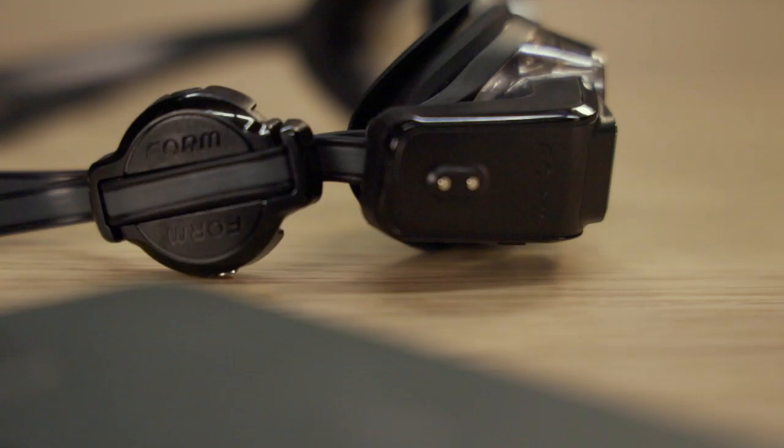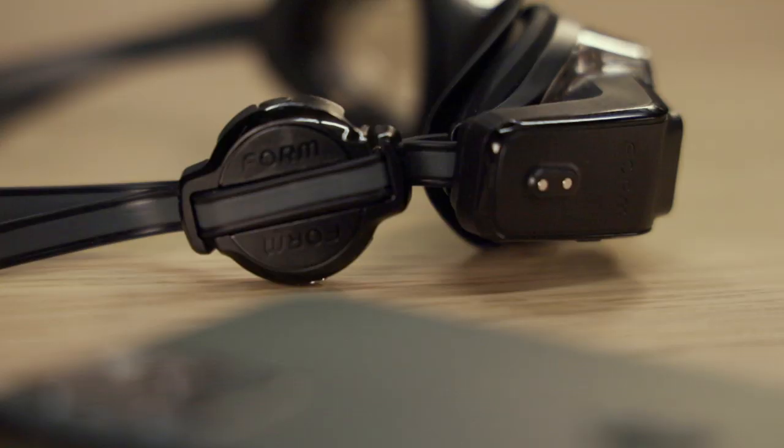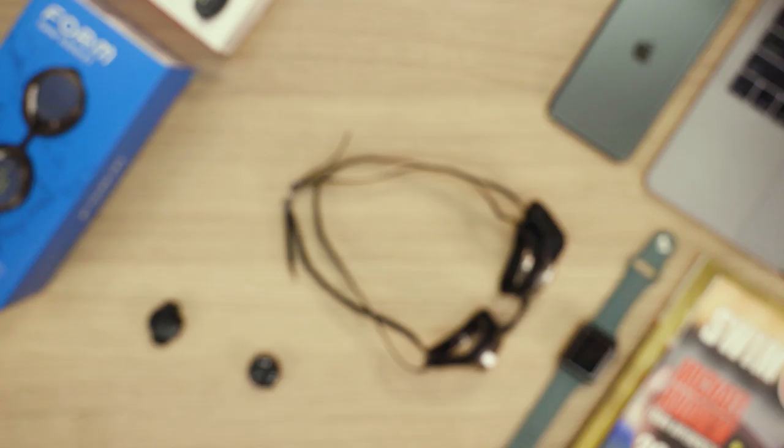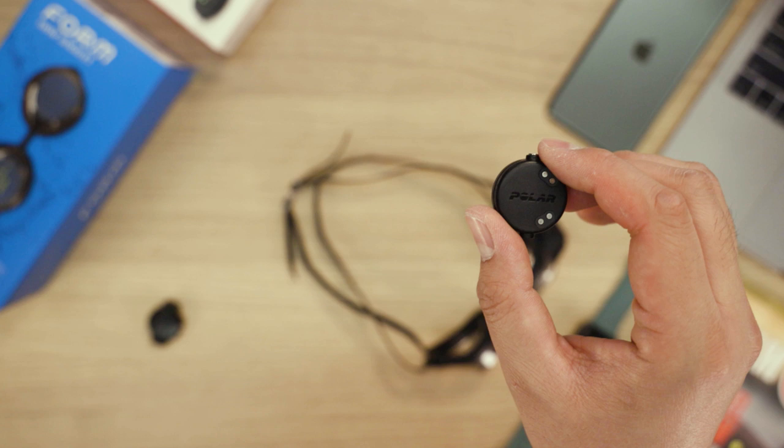Before we get started, make sure you have the Form Mounting Clip for your OH-1. Our mounting clip is specially designed for use with our goggles and will ensure the best results. If it wasn't included in the box with your goggles, contact us at the link to request a free mounting clip. Let's get started!